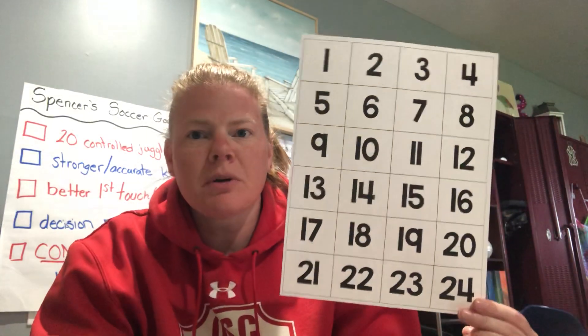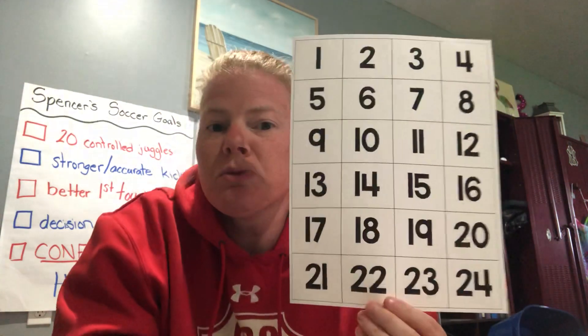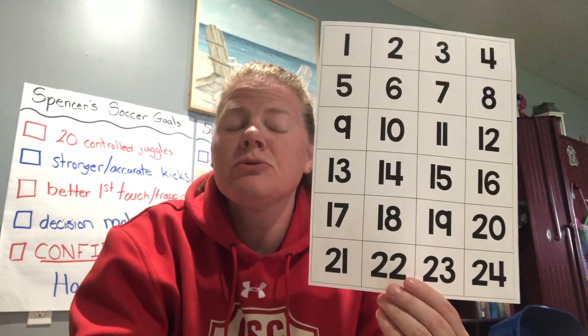The next thing in there is a set of number cards. These number cards start at one and go up to 24. You can use these to put into number bonds, to count with, to put in order, to count backwards, or to answer subtraction questions. You could even put them in your sleeve and practice making the numbers by writing over the top of them with your dry erase marker.